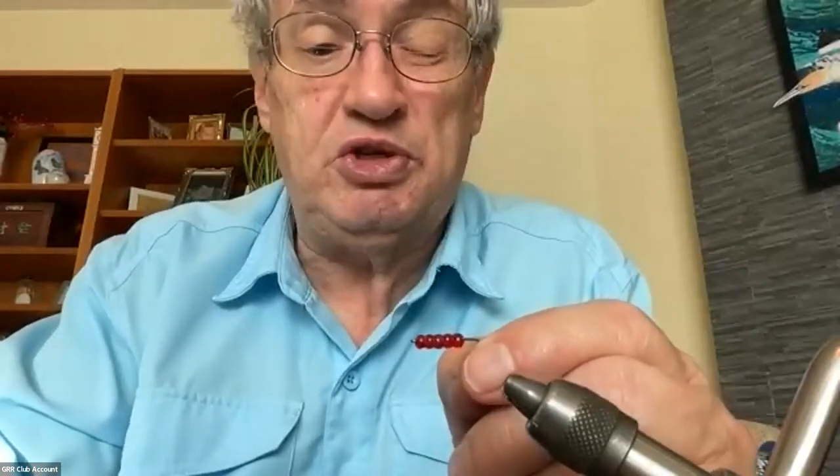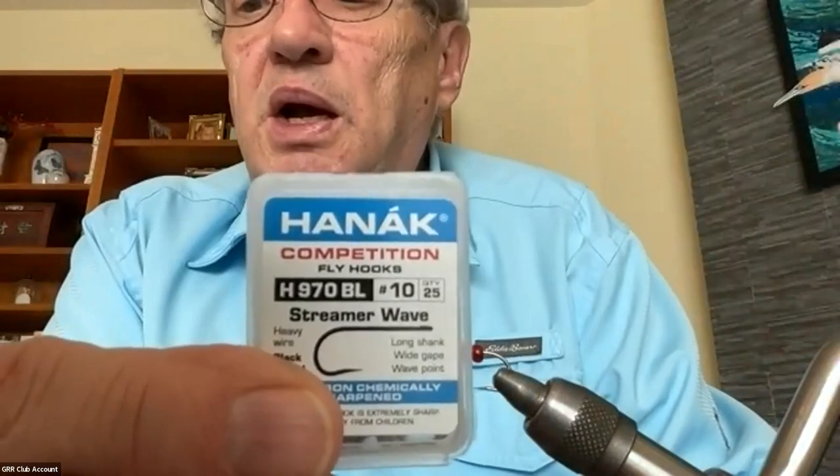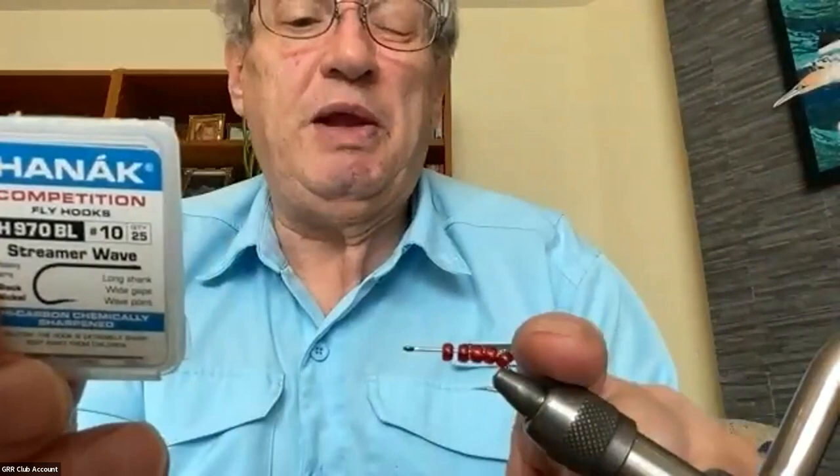These tweezers with holes make holding the beads and threading them onto the hook a lot easier. The suggestion today was that if you're working on a surface, have a piece of cloth or something resilient so beads don't roll onto the floor. The hook I'm using is a little longer than the standard - more like a standard wet fly hook about 2x long - but I'm using one that's about 3x long, which allows you to get five beads on it in this size.